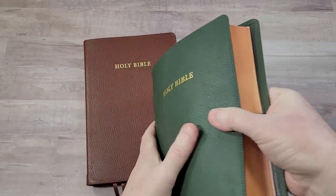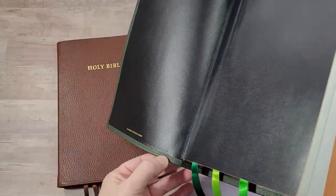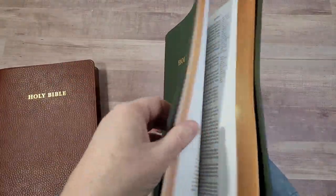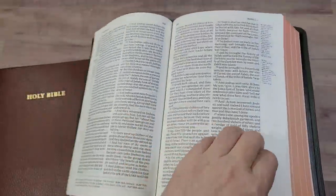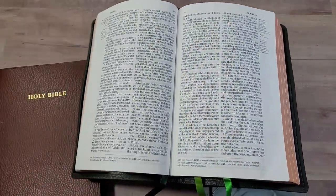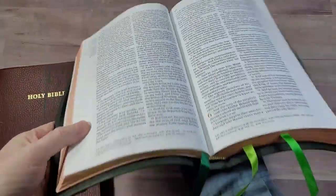There are three ribbons. The head and tail bands are green and red. The green edition has a red art gilt. The liner is edge-lined with calfskin, and the leather does fold over. It's very floppy and very flexible, but at the same time you can hold it open easily. It's not so flexible that I feel like I'm going to lose it — it's easy enough to hold.